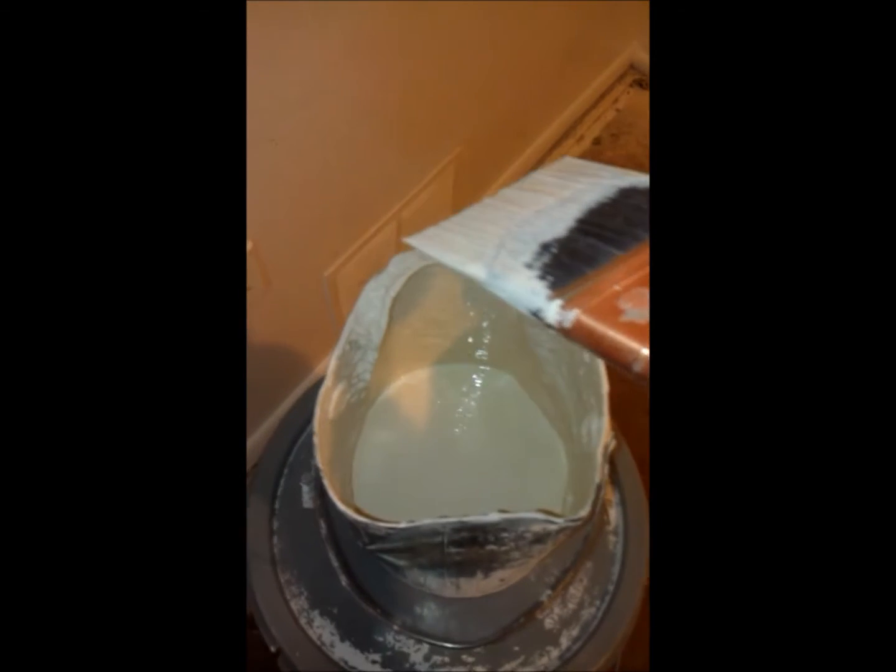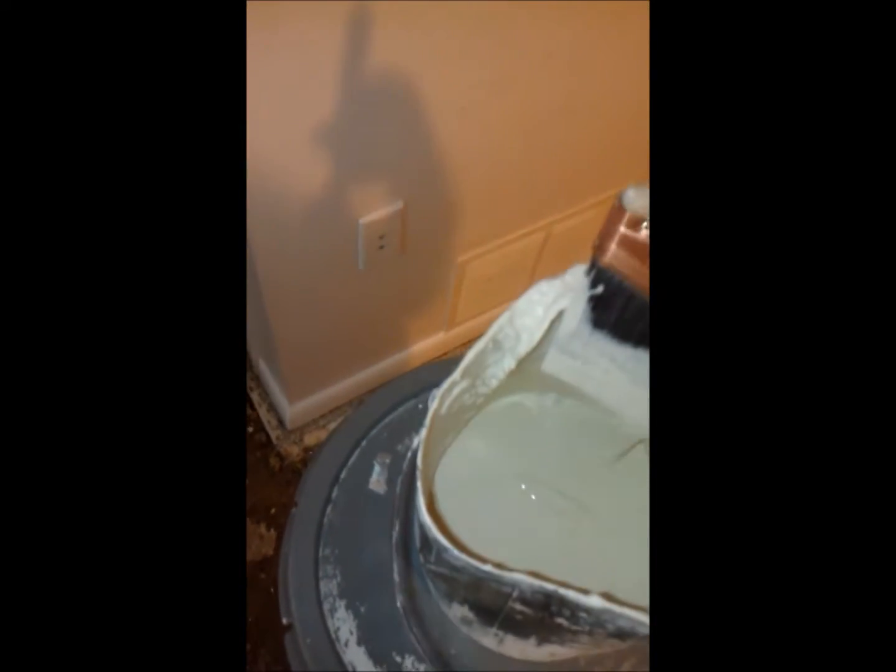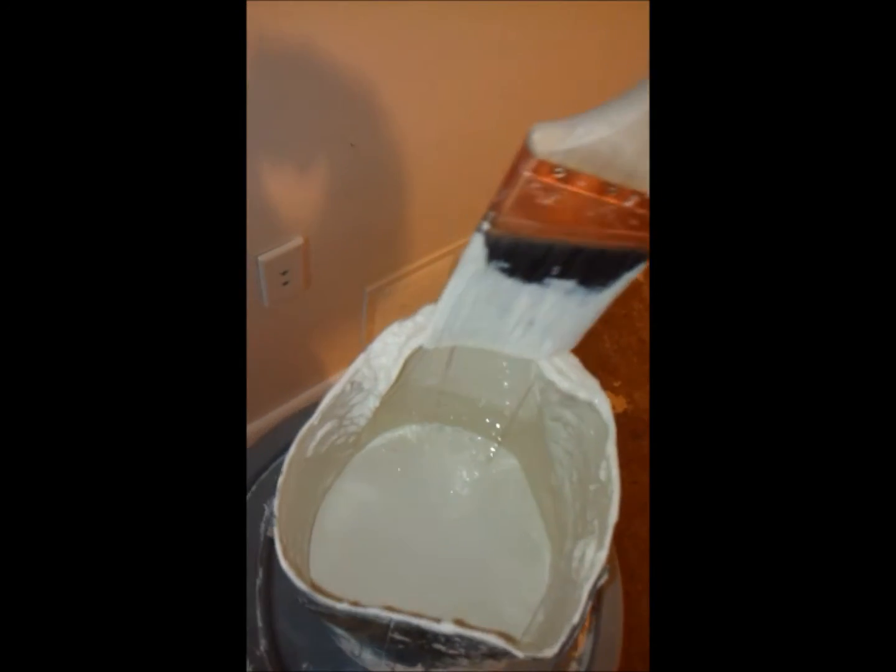Hey, I want to talk about cutting in today. The first thing I want to talk about is not actually putting the paint on the wall — I want to talk about putting the paint on the brush first. A lot of people will dip the paint and then scrape it off, and then go from there. Scraping it off defeats the purpose of why you put paint on the brush in the first place.